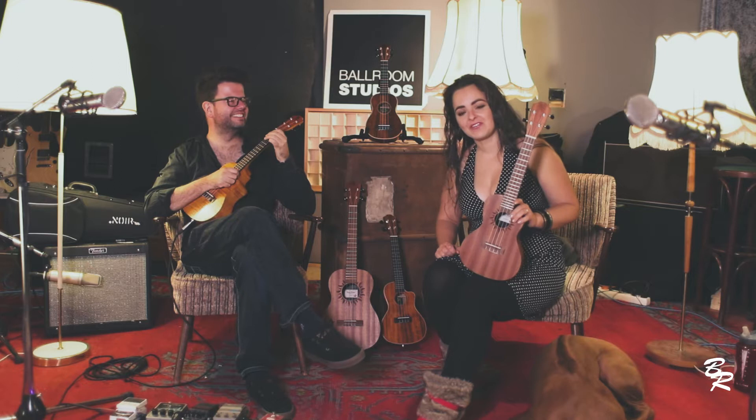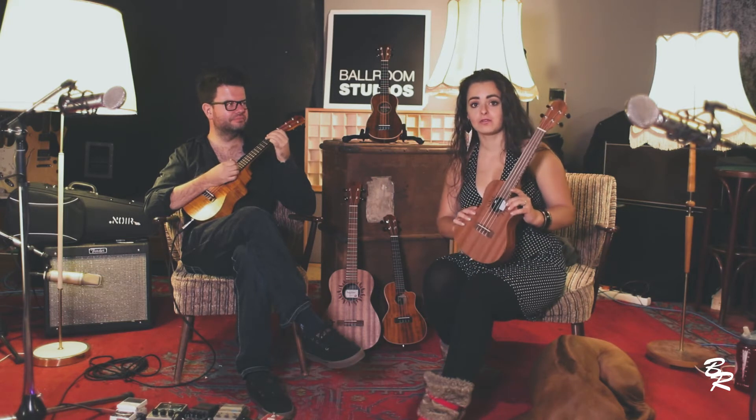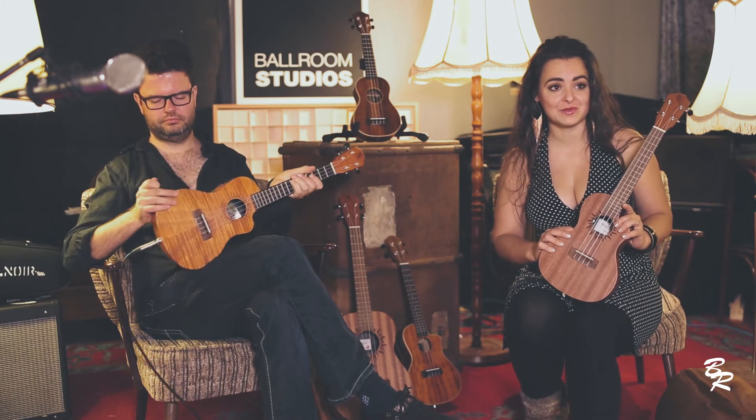A couple of years ago, I fell in love with the ukulele, and there are several reasons for that. I love the sound, and I love how you don't have to carry a lot. You can put them in your backpack, and you can go hiking with them, and you still have an instrument with you.